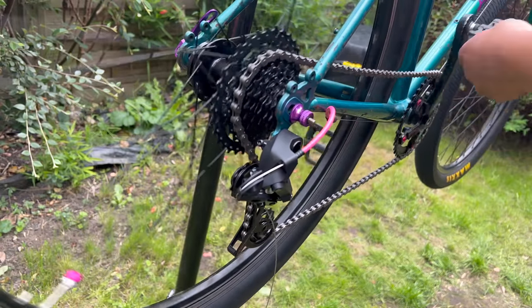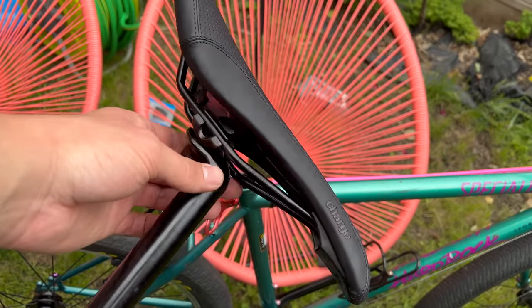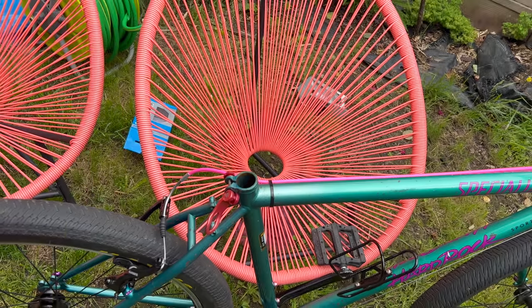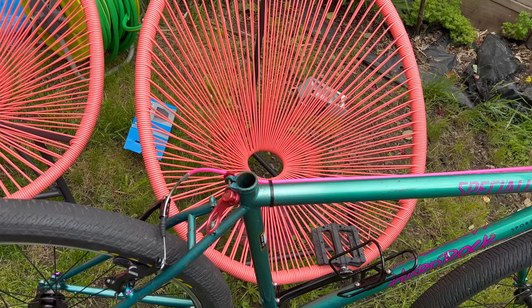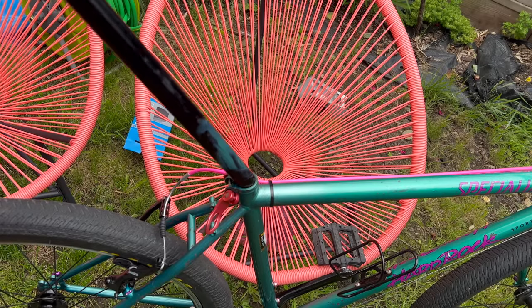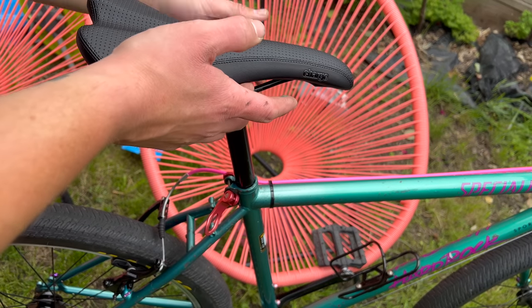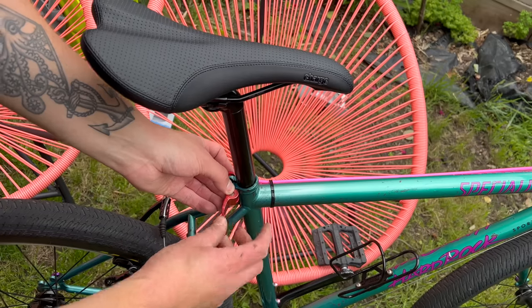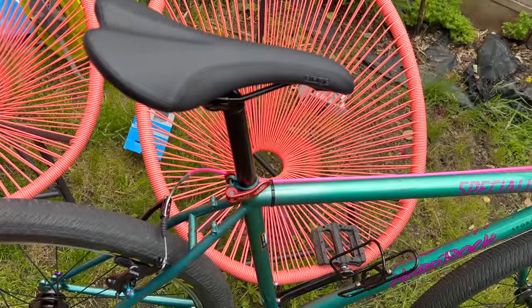Now we're moving on to the saddle and we've got a freshie. I've said this nearly every single build I've ever made because I always use Charge Spoons — Charge Spoons are the best seat and most people agree with me. I also found a black seat post because it came with a silver one and I'm not about that. And that's that — that's the end of the build. We should probably go and take a look at it.